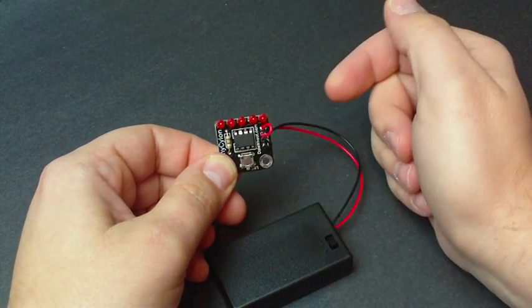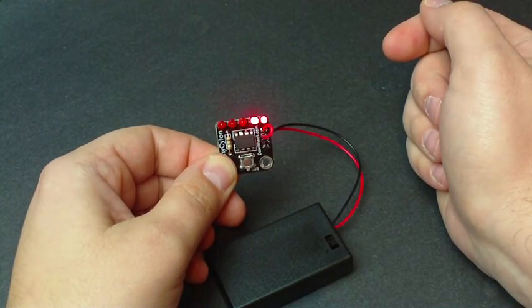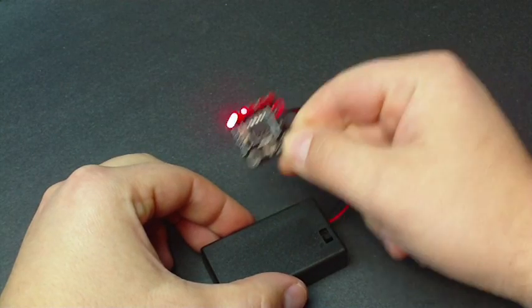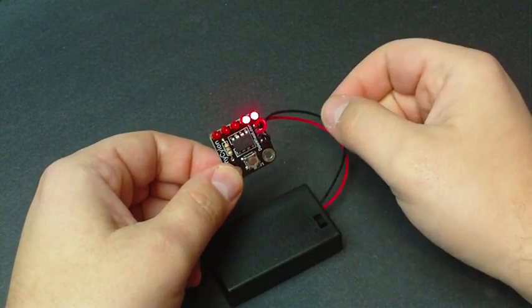And then finally, the last one is off and it cycles through all those functions again. It's a great little kit. It's available in the Maker Shed. I took some pictures of the build and there are some great instructions online. See you next week.